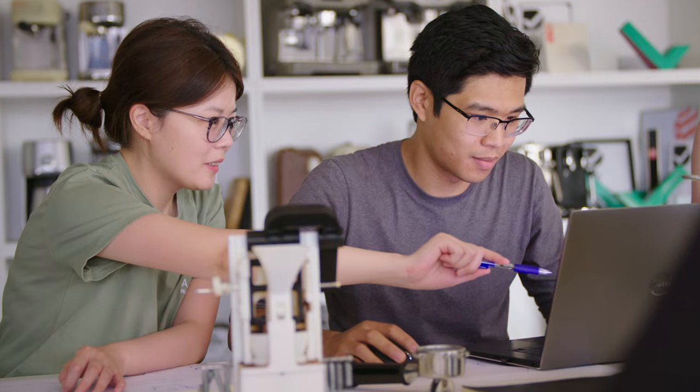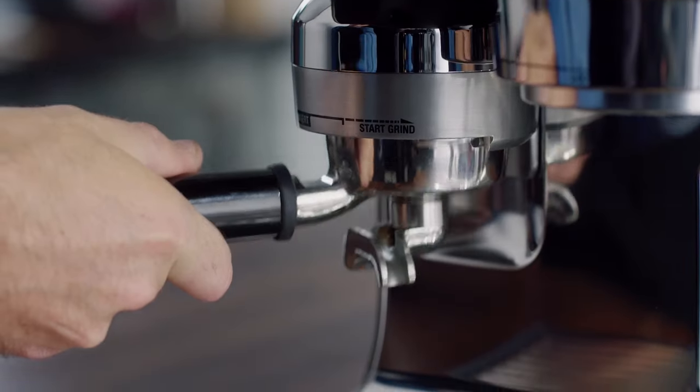How can we reduce the mess was a major requirement for the product design brief. Looking at the current tamp solutions within our espresso range, we started to look for a middle ground — easier than manual tamping, but more engaging than our fully automatic tamp systems. Allowing consumers to decide how hands-on or hands-off they want to be, and fitting it all into a compact footprint.